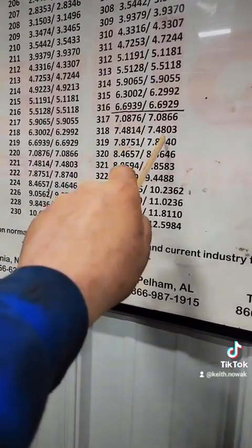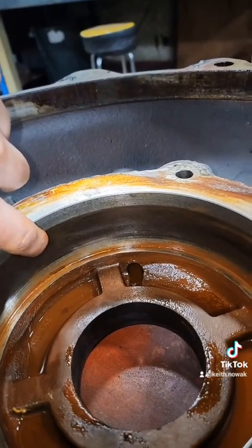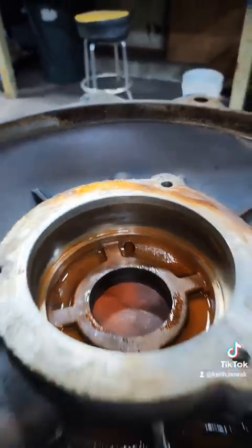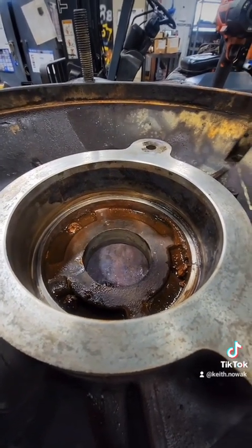These are the tolerances we're dealing with on these bearing fits. A 6318 bearing fit runs from 7.4814 to 7.4803 inches — there's not a lot of room for error. Both of these end bells are bad, and we'll possibly be rewinding this electric motor. Cheers guys.